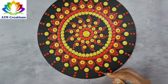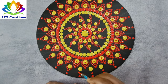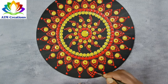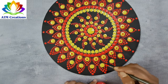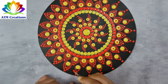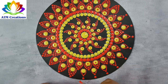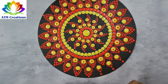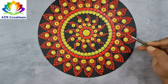I'll walk the dots in red now. I'll walk the dots again in red. On all these yellow dots, I'll keep top dots in red.